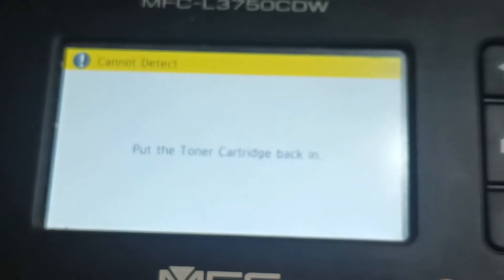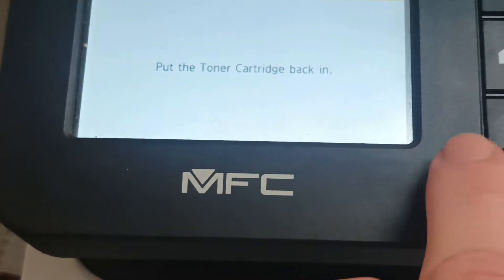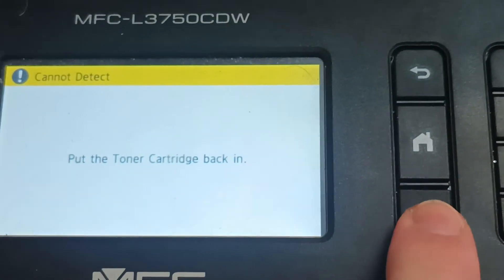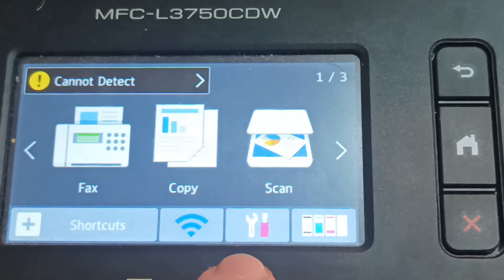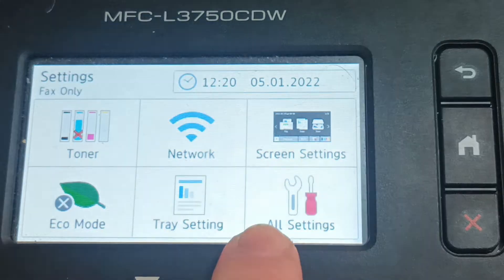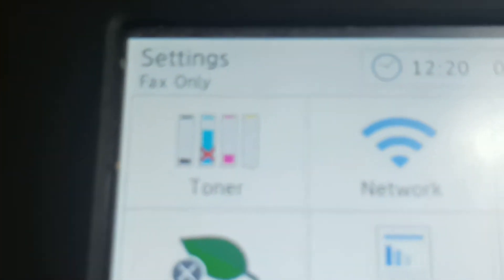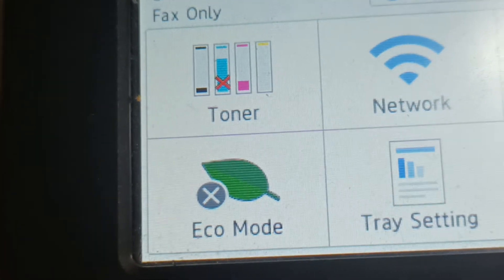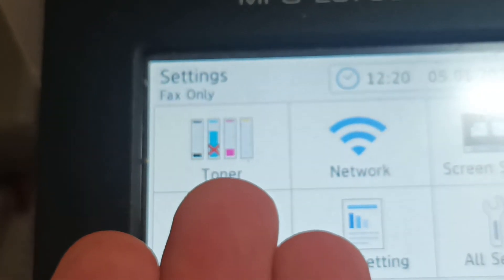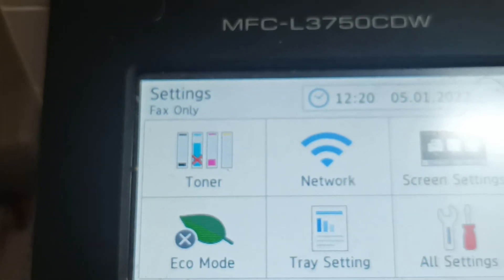If you're stuck in this loop and cannot get the machine to work, hit the home button, then the stop button, and go to the tools icon. In that menu, it clearly tells you which cartridge the machine is having a problem with. As you can see, there is a red X on the blue cartridge — that's the actual problem.